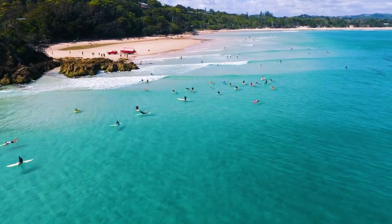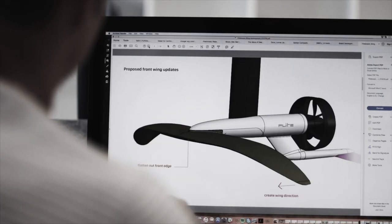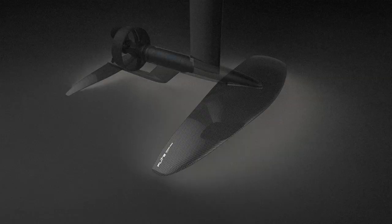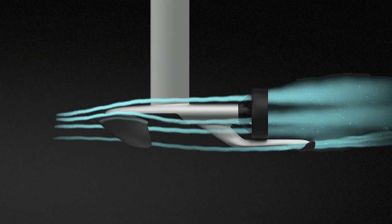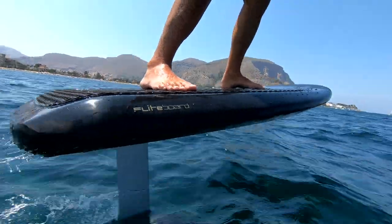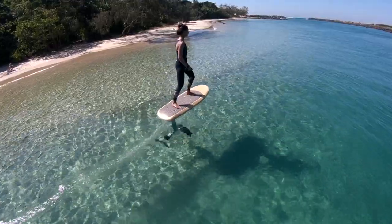G'day and welcome to Flightboard headquarters in beautiful Byron Bay, Australia. We're really excited to introduce you to your new flight board. We designed a board that we would want for ourselves — one that offers outstanding design, engineering, craftsmanship and materials. Every detail has been refined for high performance, ease of use and durability, and we've really spared no expense to create a product and a new experience that we know you will love. Let's get your board assembled and get you up and running.